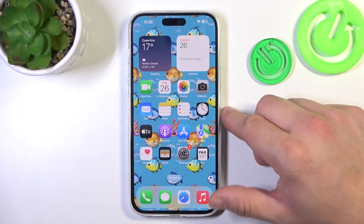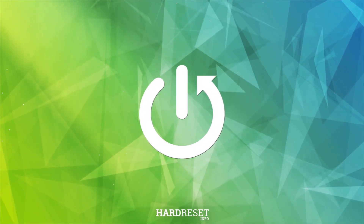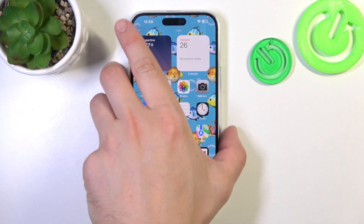Hello, in front of me I've got iPhone 15 Plus. In this video we'll check if this phone supports wireless charging. In order to check it, we have to put the phone on this wireless charger.